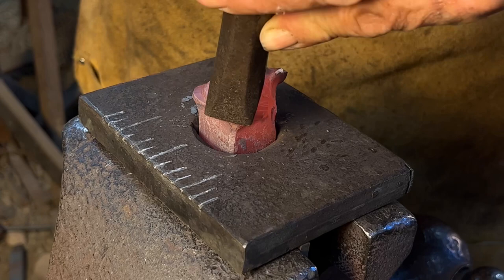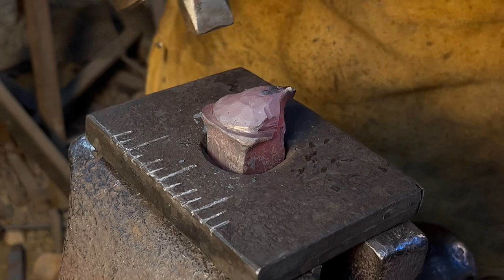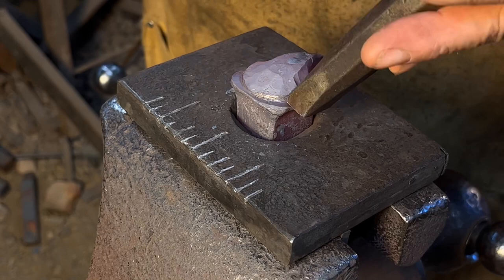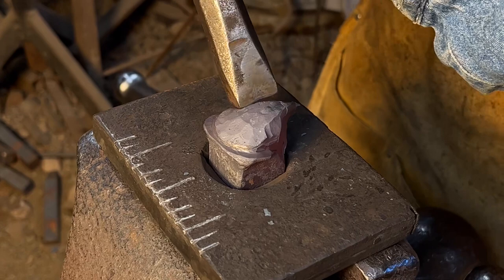The ears are set behind the horns so I angle that tool back to push the ear material. I use this same tool to help define the brow line and the muzzle.